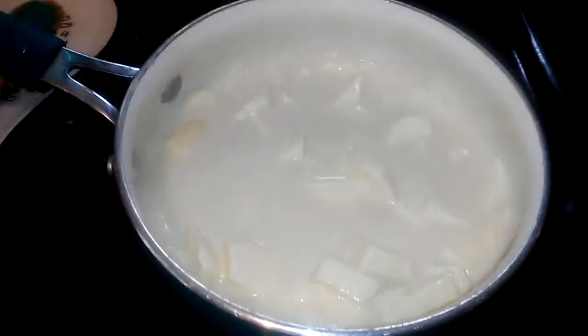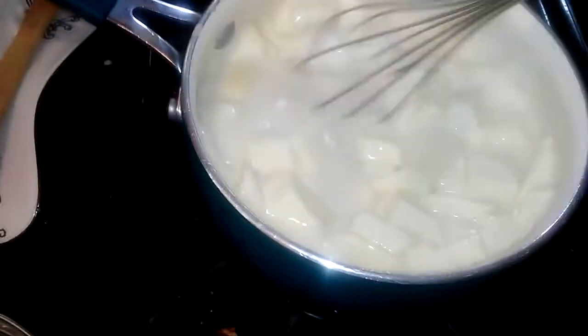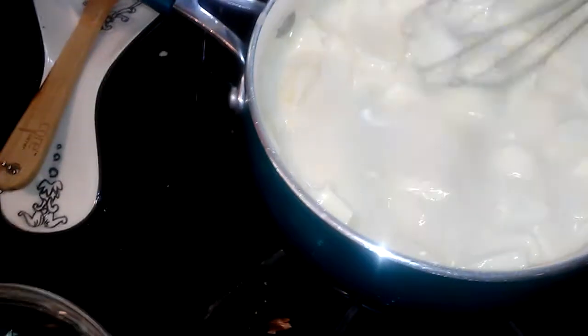I am making a cheese sauce because I am going to fry. I've made burritos before, but I've never made it with white sauce. And it's that cheese.